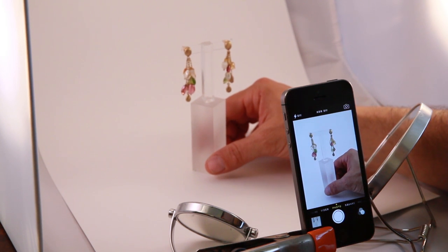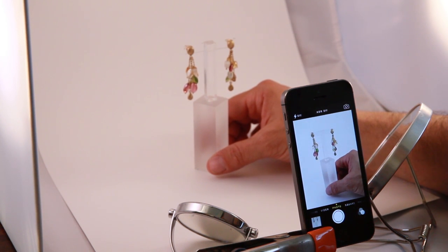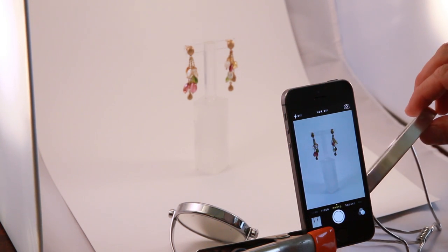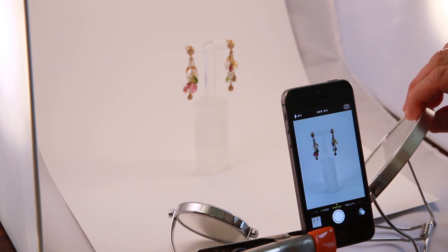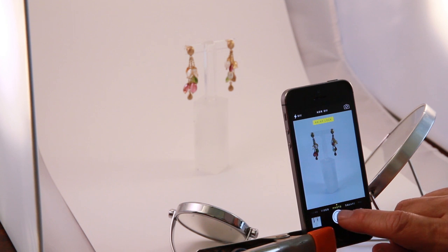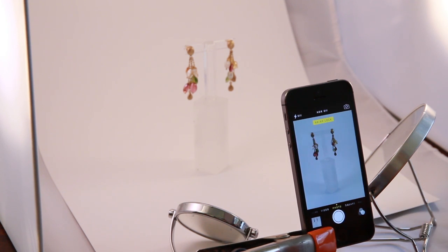Earring photography. Place your earrings in the center of the set. Adjust your mirrors for the desired highlights. Hold your finger on the screen to get the exposure and click your shutter.